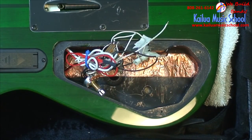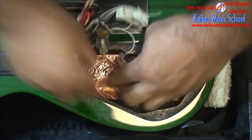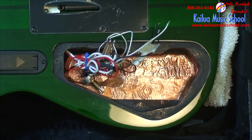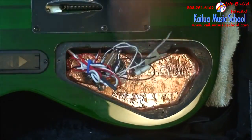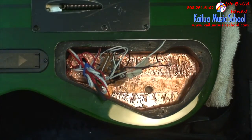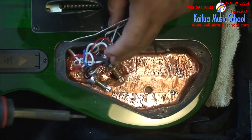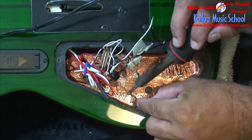Lay it all down. I overlap quite a lot just because I'm a little bit extra paranoid. You can take a pen or a screwdriver and poke holes for the controls. Now this foil is touching and overlapping so it's probably already making good contact, but I'm going to put a dab of solder at every joint just to make sure they're actually connected.